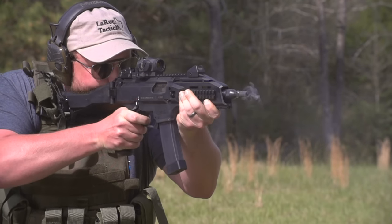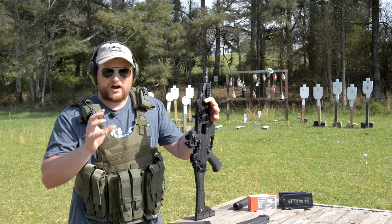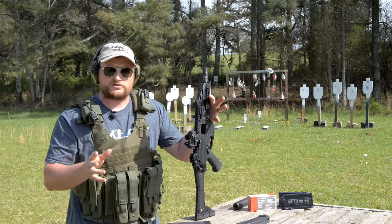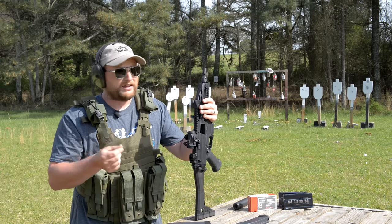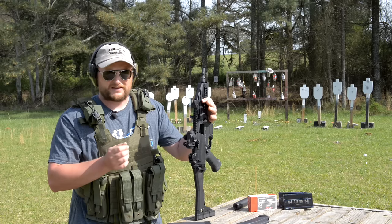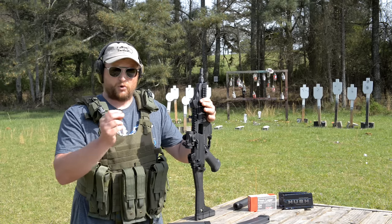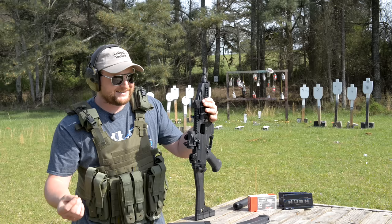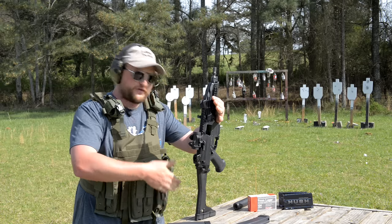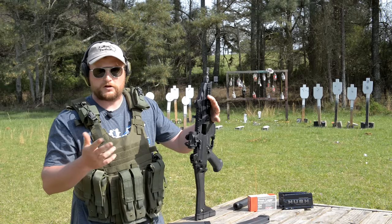A lot of people say 'CZ Scorpion — I've heard that before.' The original Scorpion you're probably familiar with — I've shot a lot of them. It's a little .32 ACP with a stamped receiver, folding wire stock, very lightweight, fast cycling, and very reliable submachine gun — great for personal protection. CZ also brought in versions that feed 9mm Makarov. So you can get the Scorpion in .32 ACP, 9x18, and now this wildly new polymer wonder in 9mm Luger.